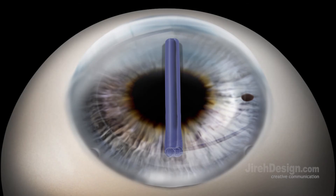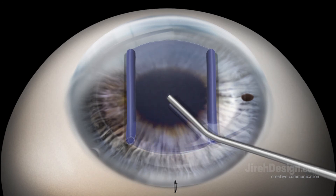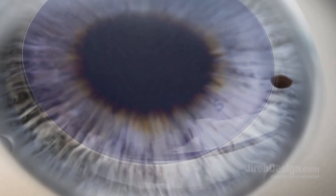The keratome wound is then closed with a single 10-0 nylon suture with the knot tied and rotated. The graft is then unfolded within the eye by tapping on the cornea and massaging the graft into place. Proper centration is confirmed with the previously placed 8.75 millimeter cornea mark and by visualizing the S-stamp placed by the eye bank during their tissue preparation.